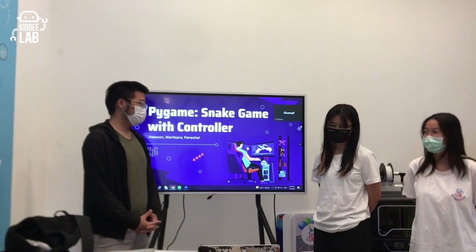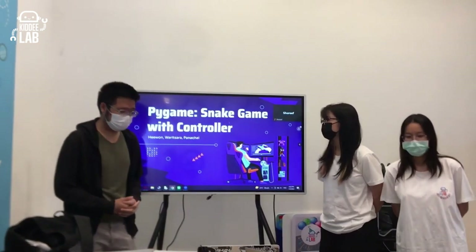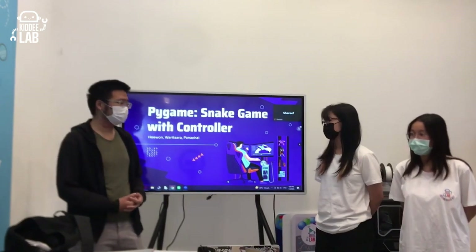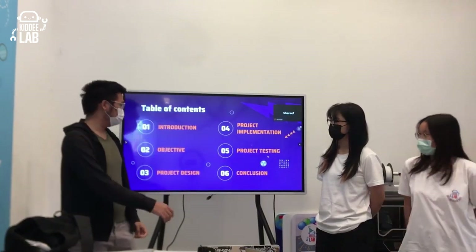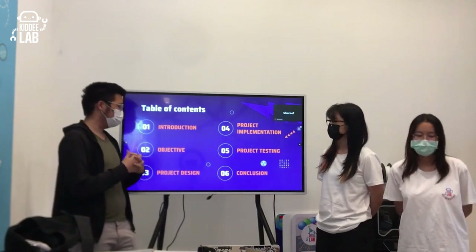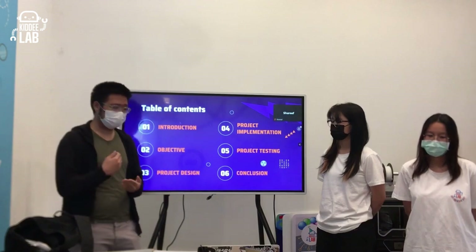Good afternoon. Our group today is going to be presenting our project, which is a Python game we made with a custom controller. We're going to first be talking about the introduction, then our objectives, then the project design, project implementation, project testing, and lastly our conclusion.